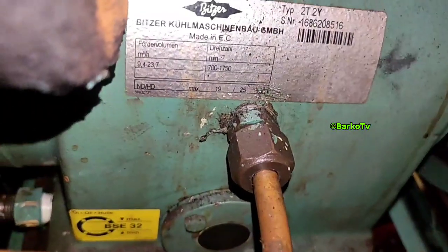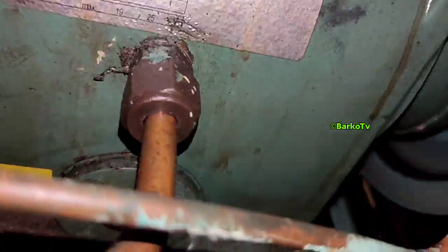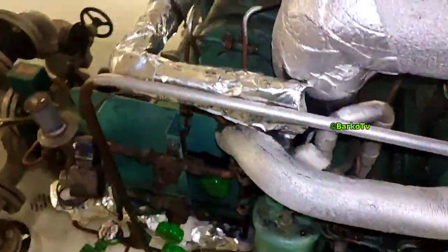Our compressor is still running. First, I will show you the level of the oil in the sight glass — I cannot zoom in but I will try — it's almost one-fourth at the sight glass. You need to top up; the normal level is three-fourths at the sight glass when the compressor is running.